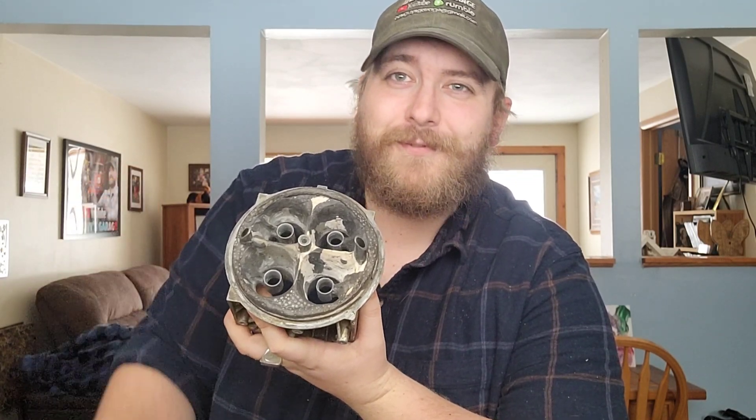Big thanks has to go out to Joseph Nowak, who is the channel that is doing all this flow bench testing for us. Without him, none of this would have been possible.